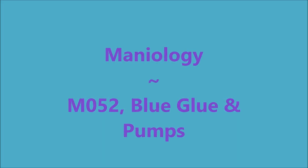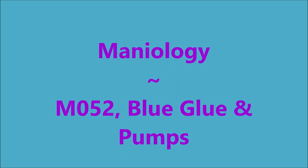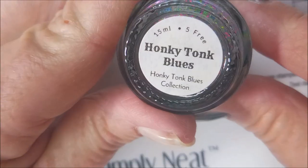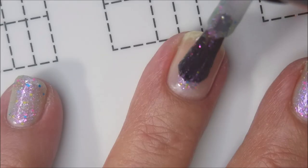Hello my friend and welcome to my channel. Today I've got Girly Bits Honky Tonk Blues and I'll be using Mannyology M052 Blue Glue and Pumps Stampin' Polishes. I've already got out IMK Peel Ease and it's on my nails dry. And here is Honky Tonk Blues from Girly Bits.